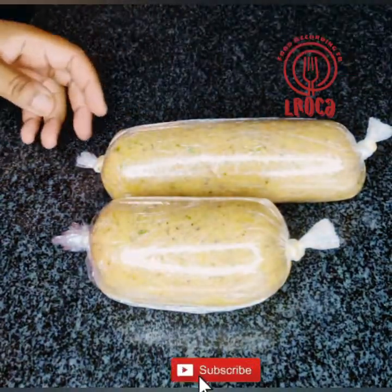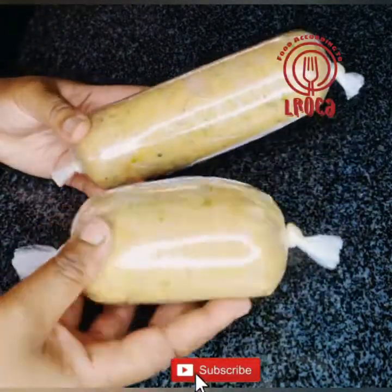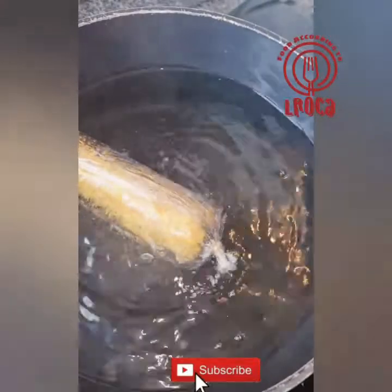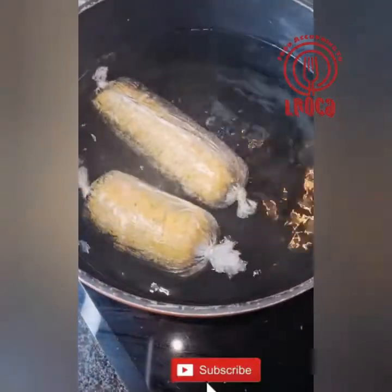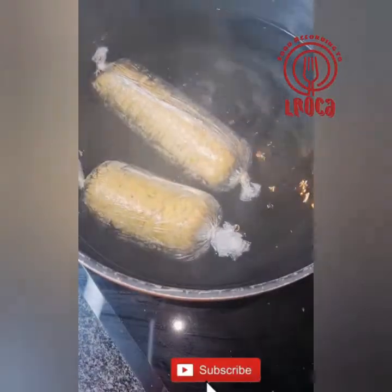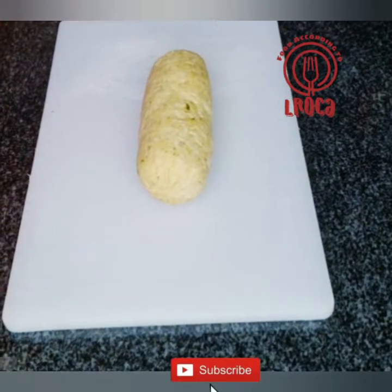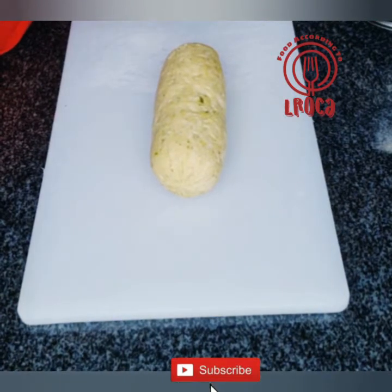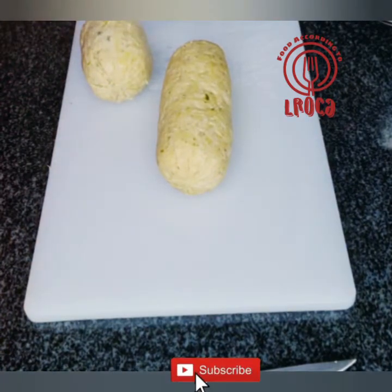After it comes out of the fridge, we're going to put the rolls inside boiling water. It will take about five to ten minutes. If it's thicker — the bigger one — you can leave it a little bit longer, maybe 15 minutes. Remember, chicken breast doesn't take that long to be cooked.